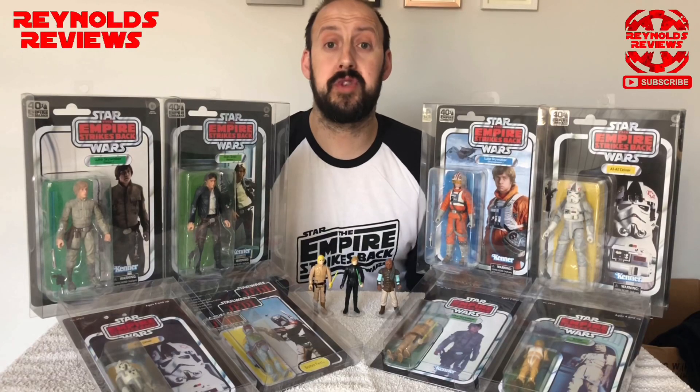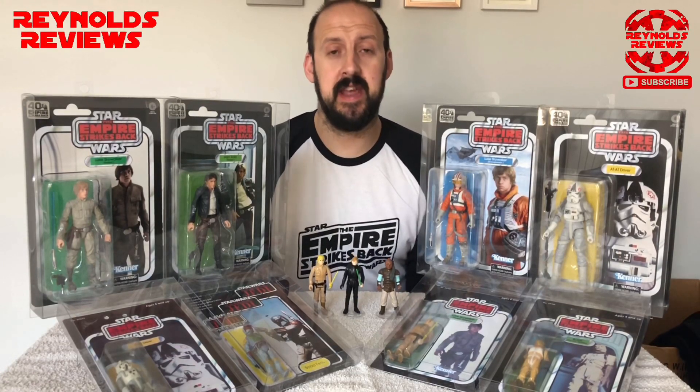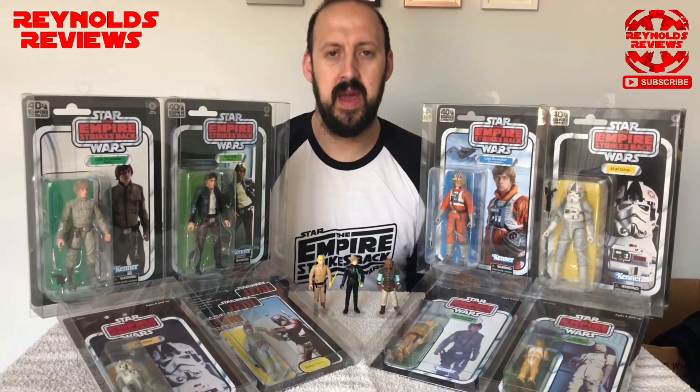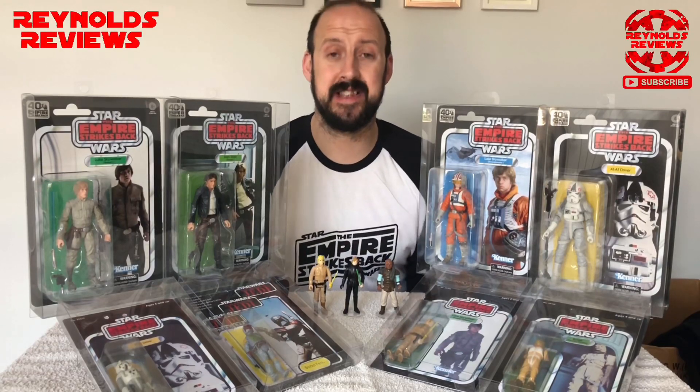Tip number two: budgeting. I know more than anybody that once you get into toy collecting it can sometimes get out of control, so try not to overspend. Set a budget each month or each week, whenever you get paid — set a budget and stick to it.